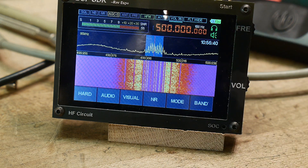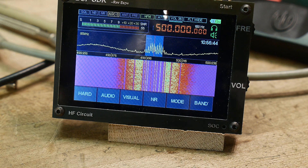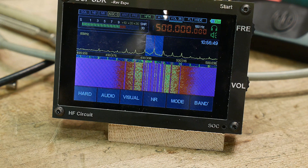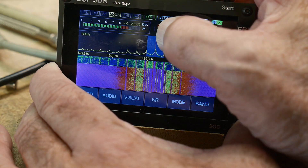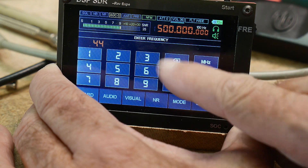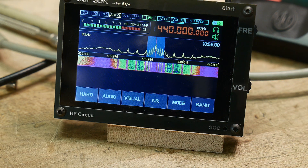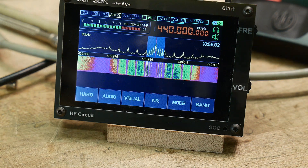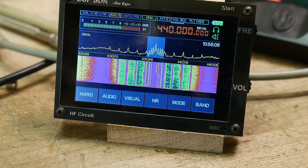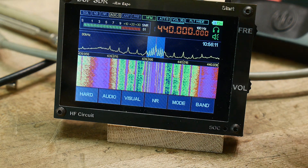The radio is spec'd at 200 MHz, but it does seem to go above that sometimes. At 440 MHz you can see the spectral display but there's no tone — it's not demodulating correctly, so it wouldn't work on two meters or 70 centimeters. Kind of a weird quirk.